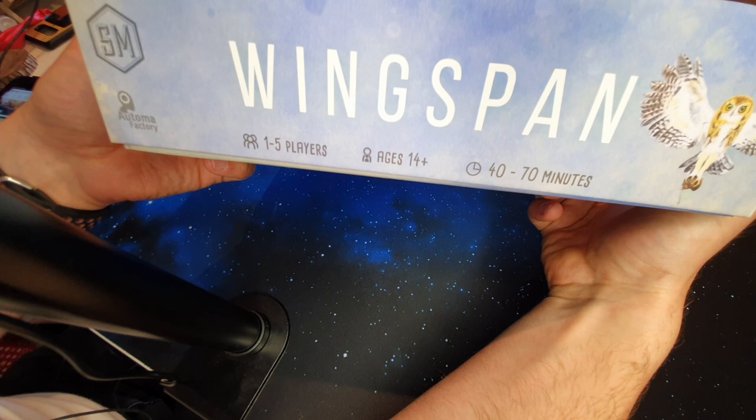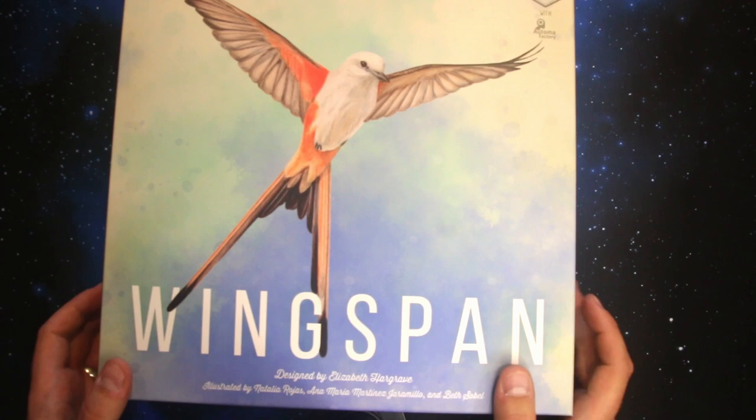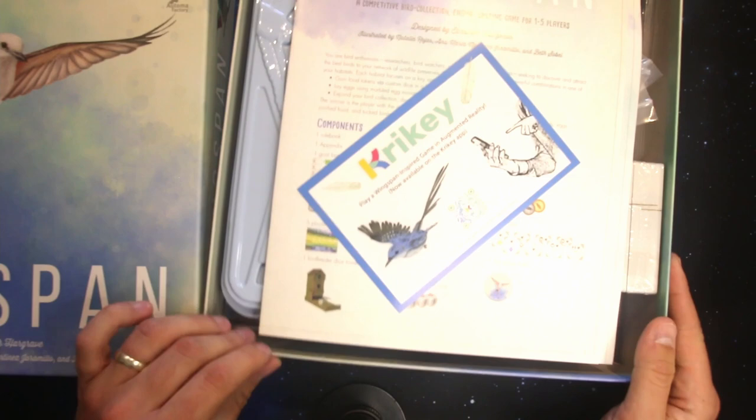As you can see on the side there, that is one to five players, ages 14 plus, 40 to 70 minutes play time — obviously it will take you longer when you're first learning. It does also include a solo mode, which I haven't tried; I tend to play with friends rather than solo. Let's open the box up and see what's what.